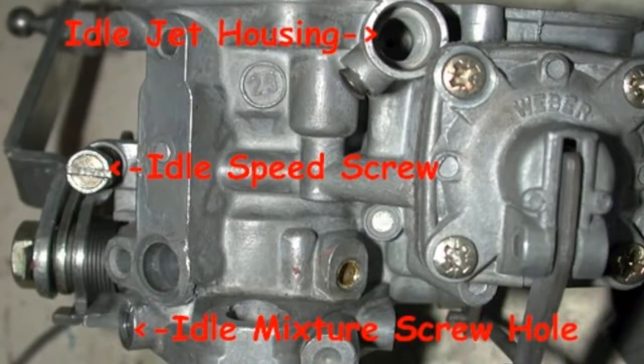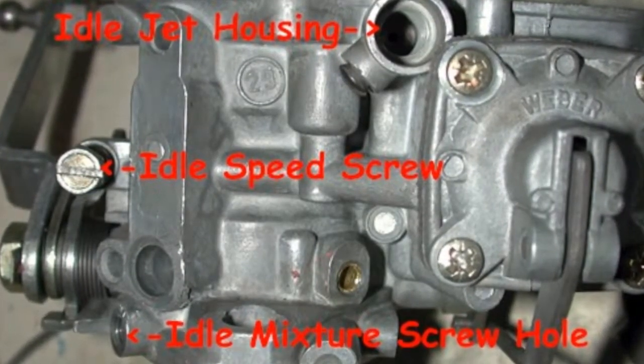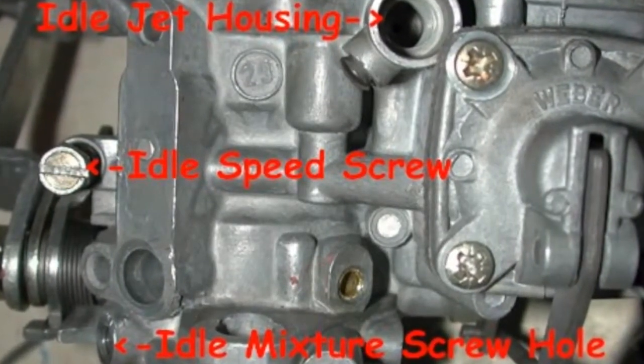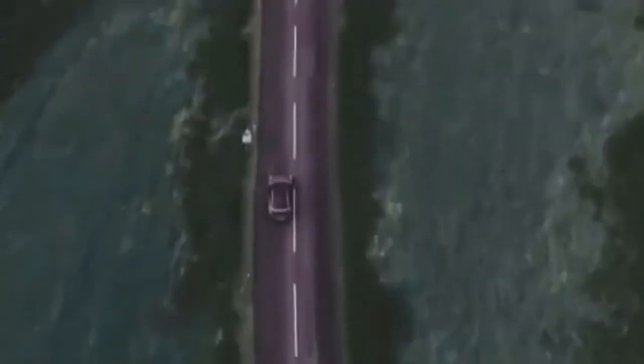Once all the adjustments have been made and the engine is running smoothly across all engine speeds, reinstall the air filter and housing onto the carburetor and test drive the vehicle. Take note of any changes in the vehicle's power output, throttle response, and fuel consumption. If need be, go back and make any required adjustments until the vehicle is running smoothly.